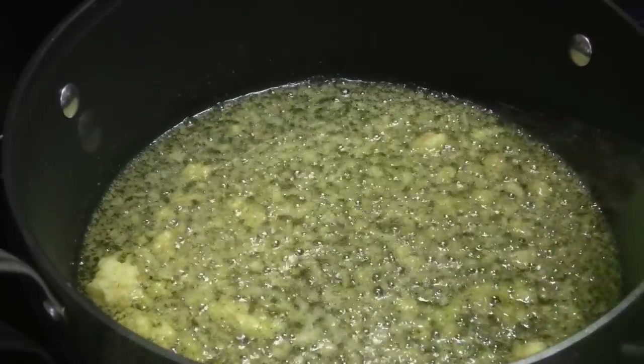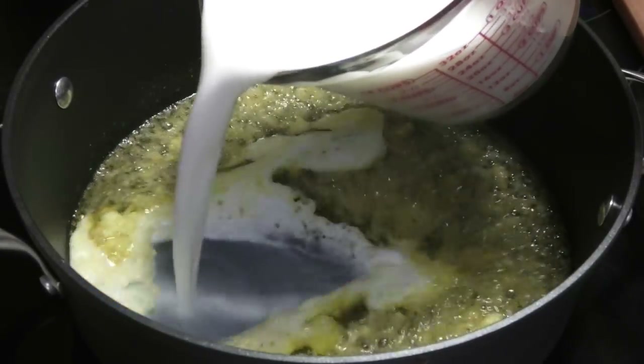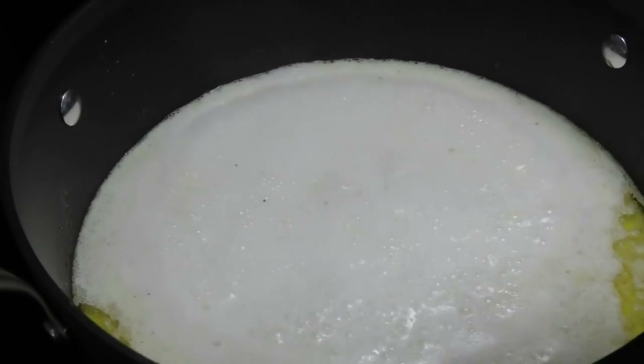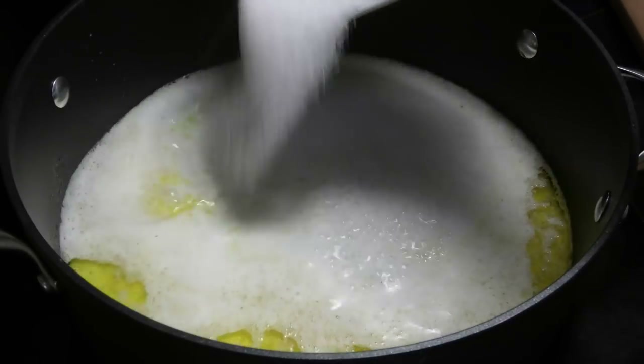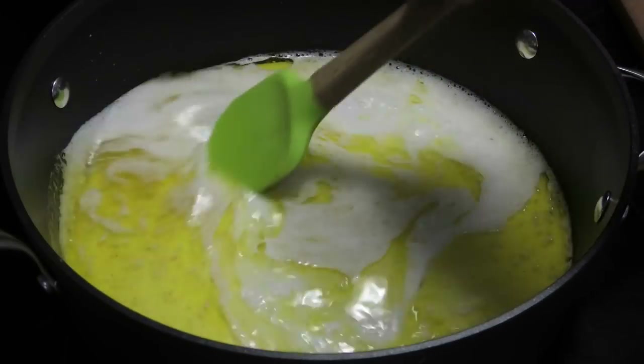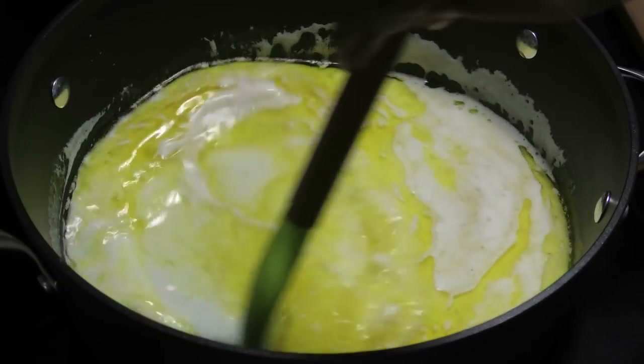Then add in milk. I'm going in with whole milk or stay-fresh milk. If you like carnation or evaporated milk you can use that. Go in with sugar and mix so that the sugar dissolves.